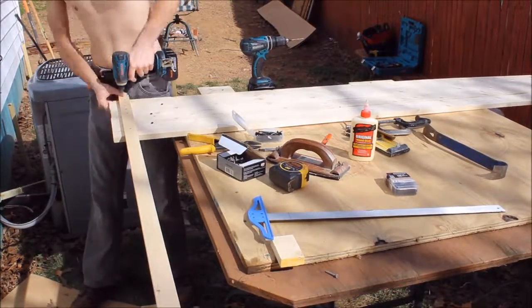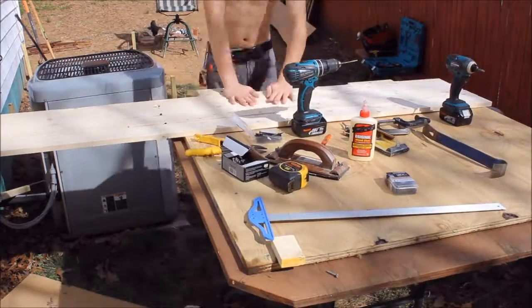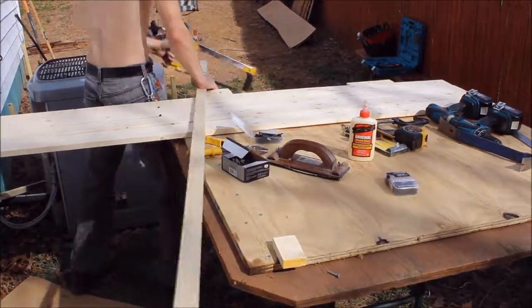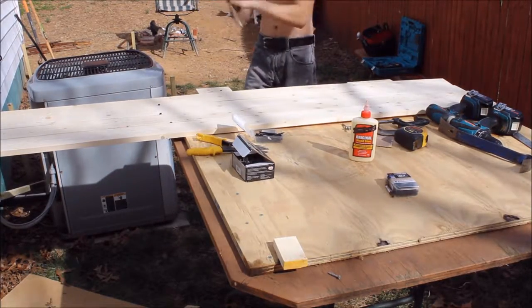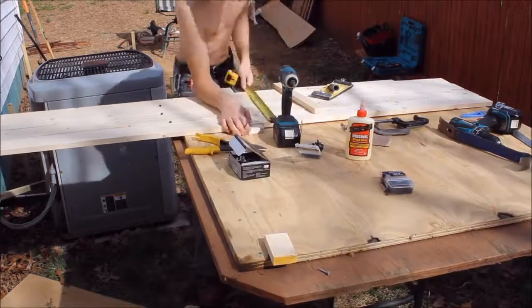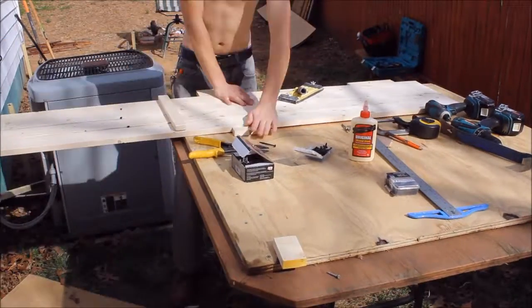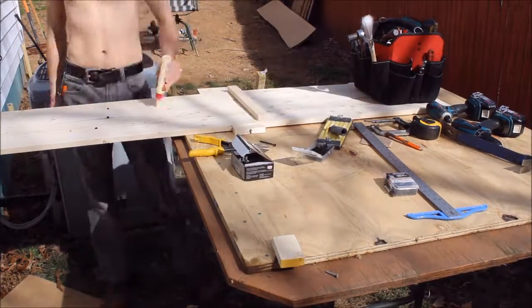Before I put the other end on, I decided I was going to put one in the middle just to make it a little bit stronger. Some of the boards were a little twisted — this is pretty young pine, just Home Depot basic 1x4 pine stock.